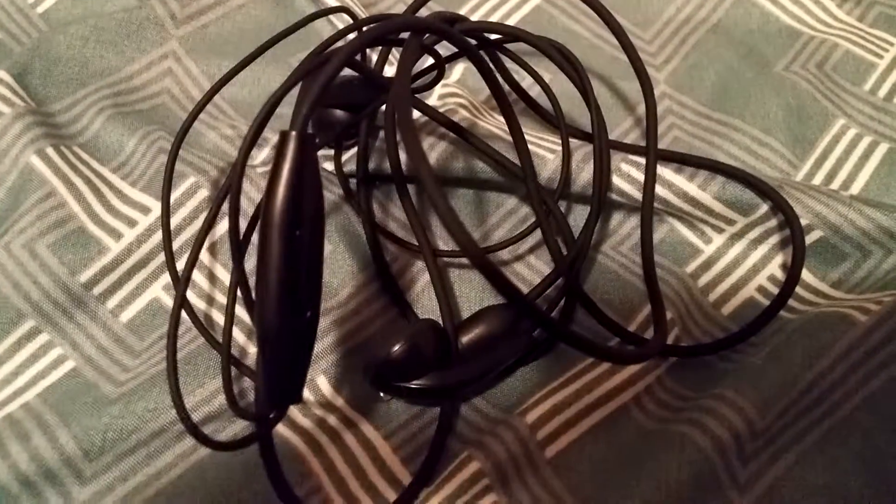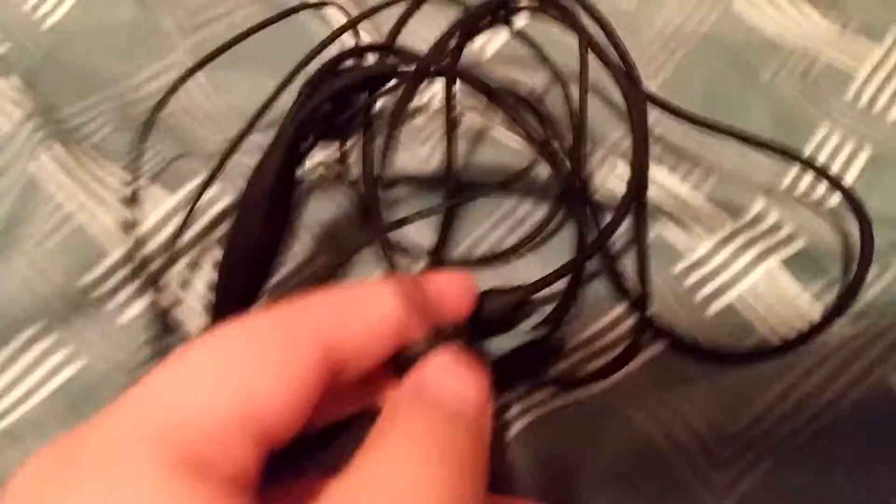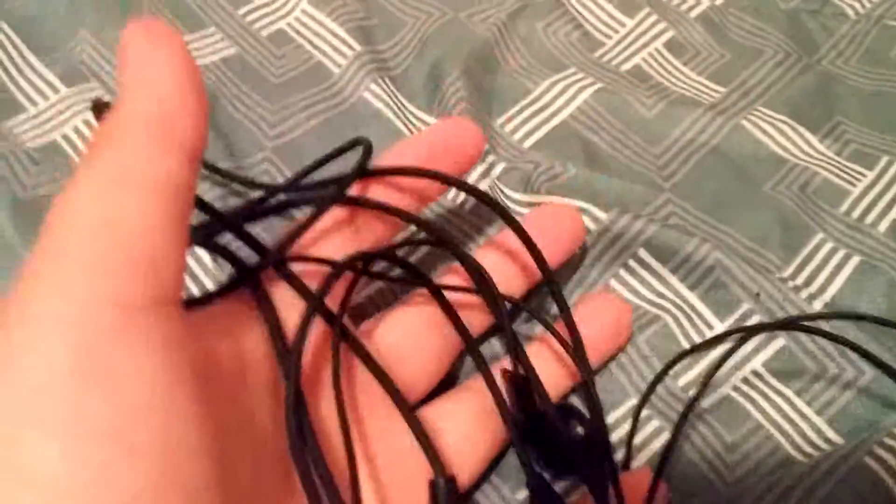The next thing in there was earphones. These are like really big ones — the over-ear kind. These are the only earphones I have because all my other ones broke, so I'm going to get some new ones. Everybody needs earphones in their life. They're just black, but I want pink ones.